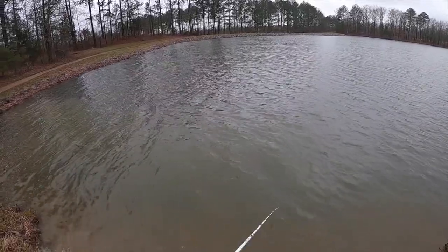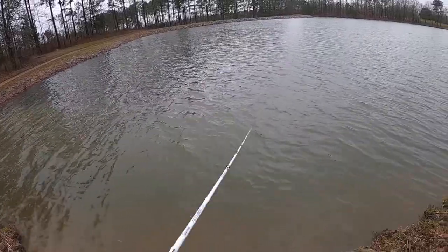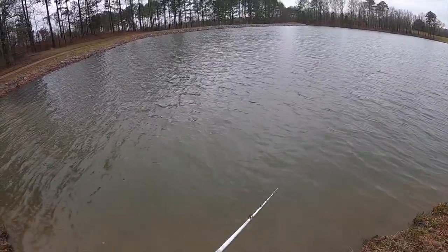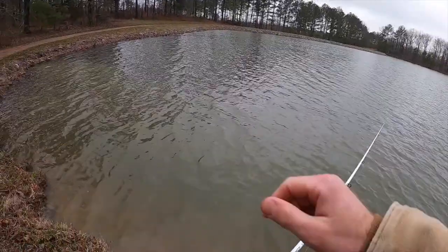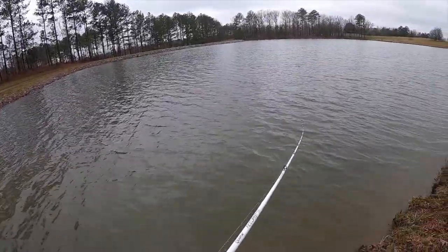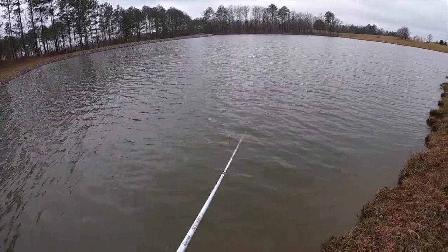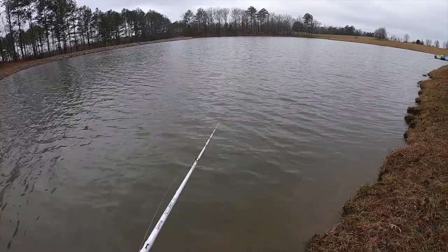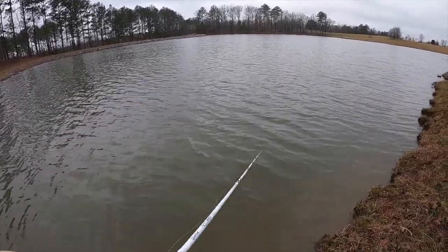I saw one — oh man, fish are freezing, I know they gotta be cold. They're gonna be real lethargic. The water's got some color to it, so that's why I chose white. You choose white in jerkbaits when the water is murky. Also that clown color they have in a few jerkbaits is good for muddy water too, but I've always just gone towards white.